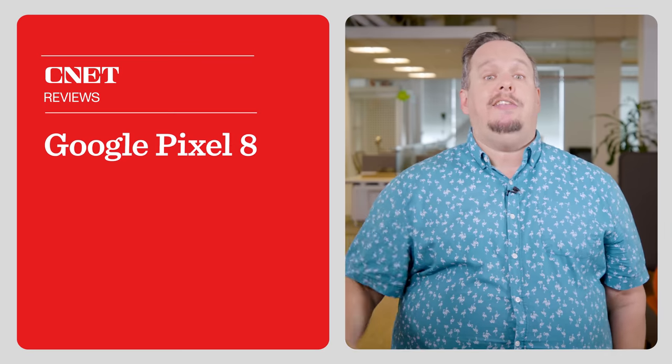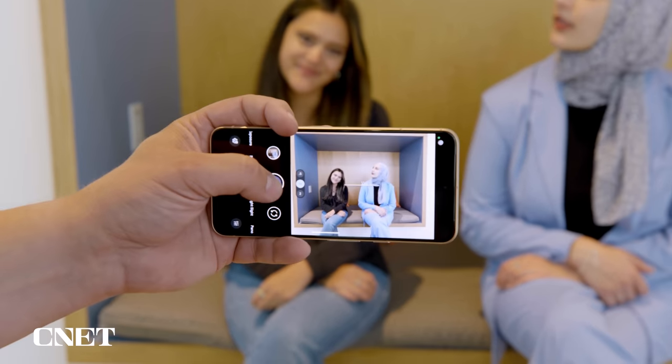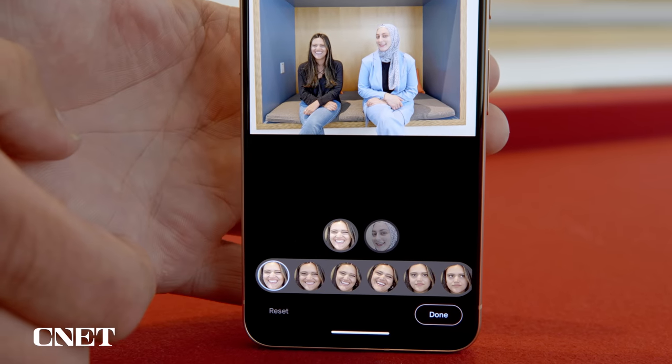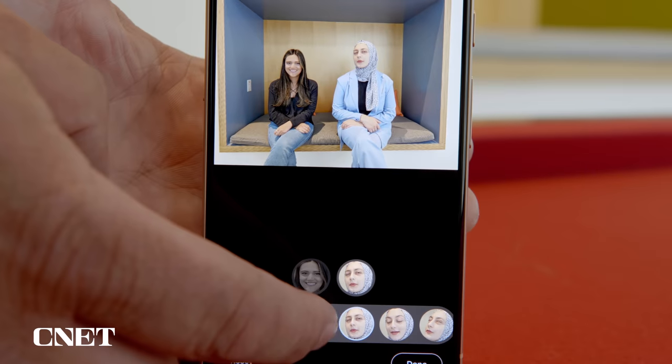This is the Google Pixel 8. On the Pixel 8 there's a feature called Best Take, which I keep referring to as face swap. Essentially I take a few photos in a row of a person, a couple, or a group, and I can pull up a face and head editor and swap a person's head with their head from another image in the same series to get their best head for a given photo. The result is a photo where everyone's eyes are open and everyone's smiling. Philosophically, this photo doesn't actually exist because it never happened, and yet here it is.